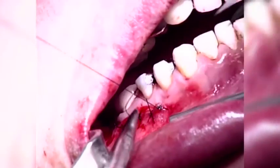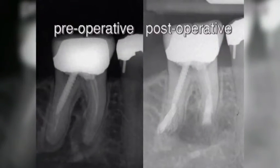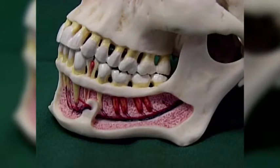The hand instruments are used to condense the material into the cavity. Control of the retrograde root filling. Pre- and post-operative bite-wing radiographs. Similarly, the tooth is prepared for a retrograde root canal filling.